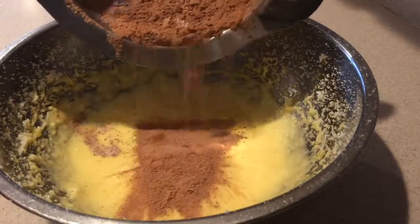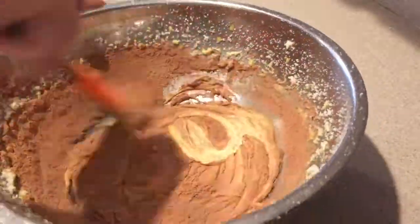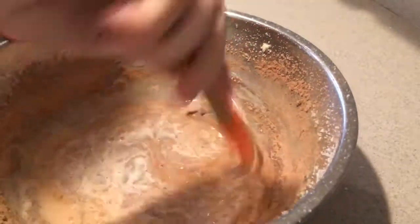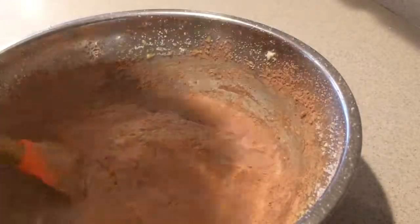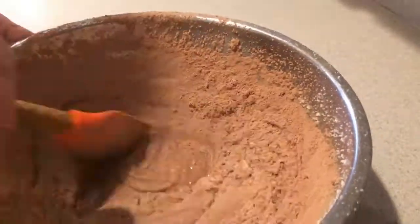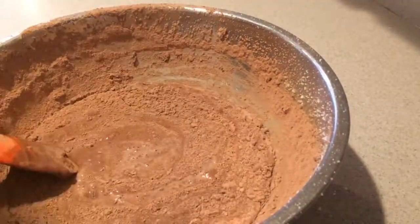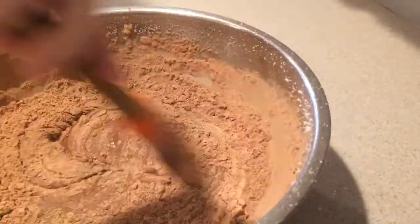Then alternate adding the dry ingredients and milk. Start by adding a third of the dry ingredients and mix them in by hand until they're mostly combined. Then add in half of the milk and mix it in until it's mostly combined. Then add in another third of the dry ingredients, mix it in, then add the rest of the milk, then add in the rest of the dry ingredients and mix it in until it's just combined. Don't over mix the batter.